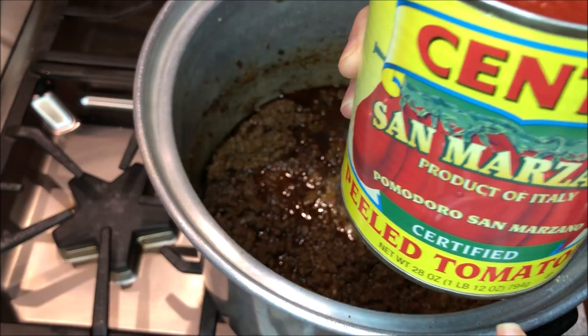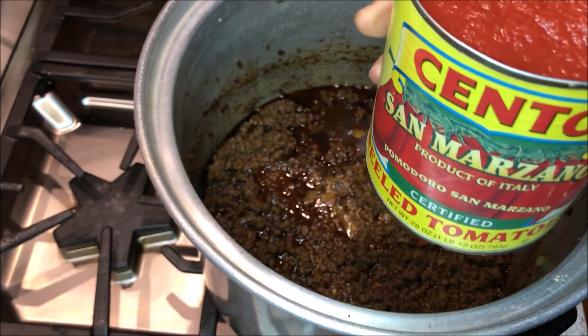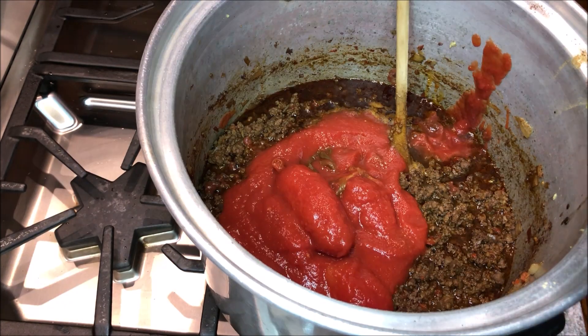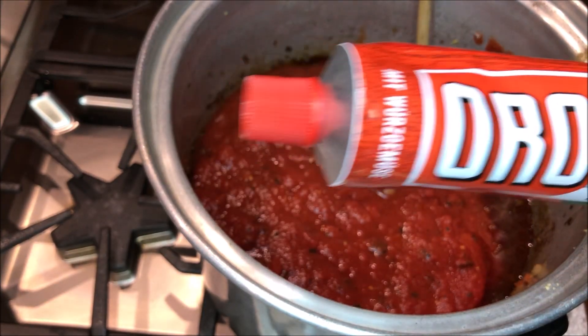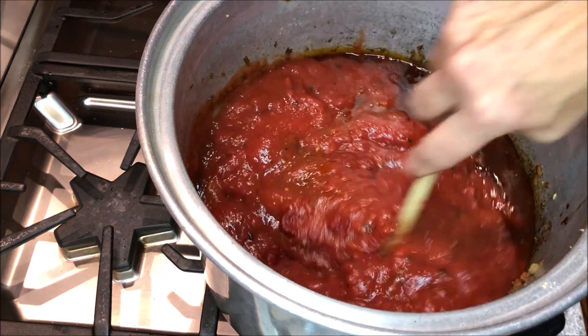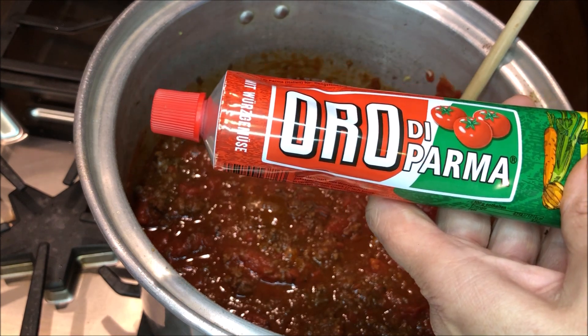Give that a good stir. To this I'm going to add one large can of San Marzano tomatoes. If you can't get the San Marzano, just get Italian whole tomatoes, and two large cans of fire roasted tomatoes. If you get the kind of tomato paste that comes in a tube, you can just use what you need — you don't have to waste the rest of a can. Give that all a good stir and store the unused portion of your tomato paste in the refrigerator.